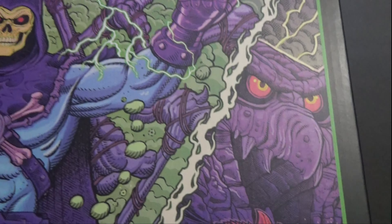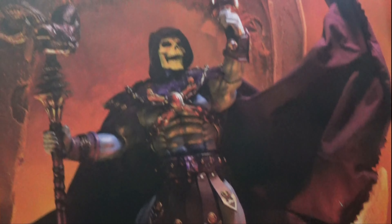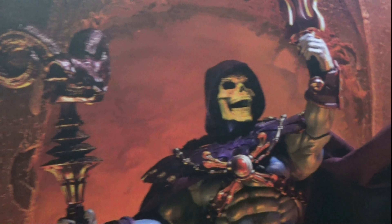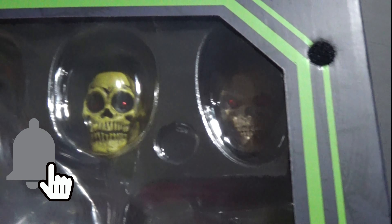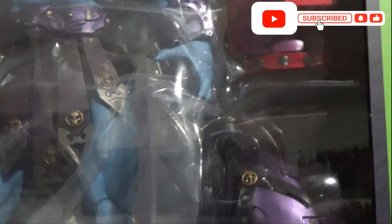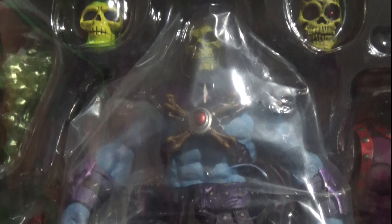Let's open it up and take a look. So there's a picture of him with one of his costumes on. I believe the cape is wired. He's got the Havoc Staff and his sword. And here you can see him in the packaging. Just a quick look — sorry about the reflection. Next we'll do a review.